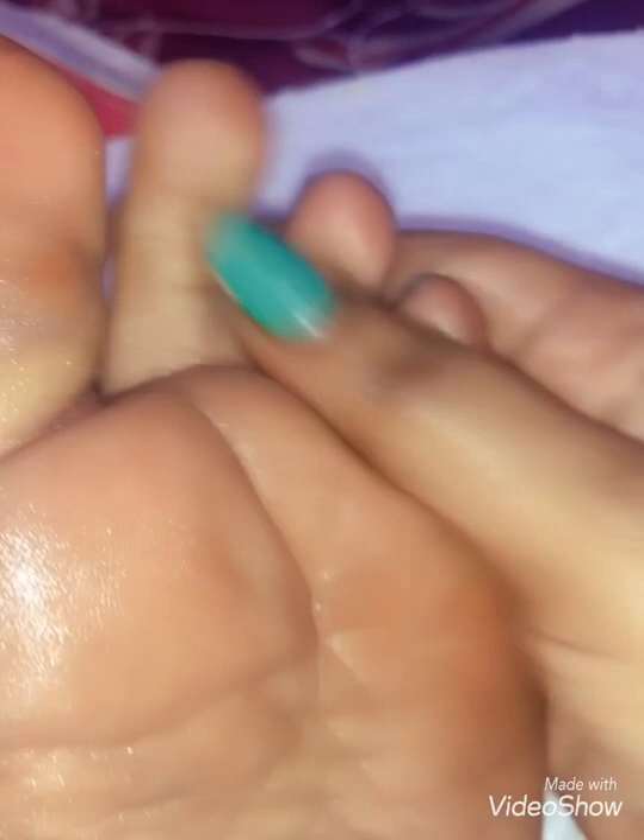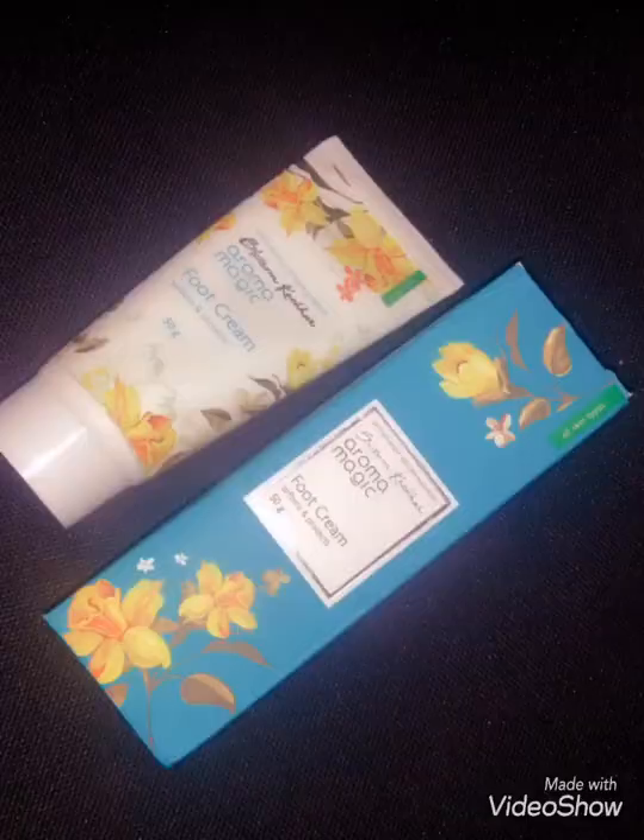If you don't have any problems, I will concentrate on it. If you are using the foot cream, you will apply it so that your skin will be moisturized. I think this is a 100% working product. So if you are using it, please subscribe and like this video. Thank you.